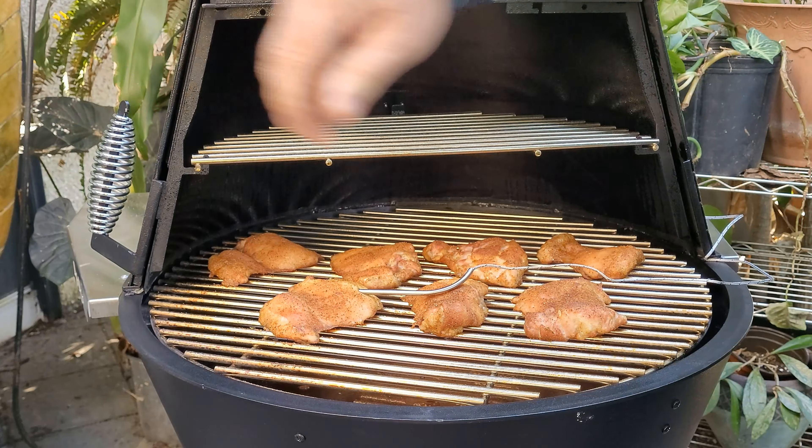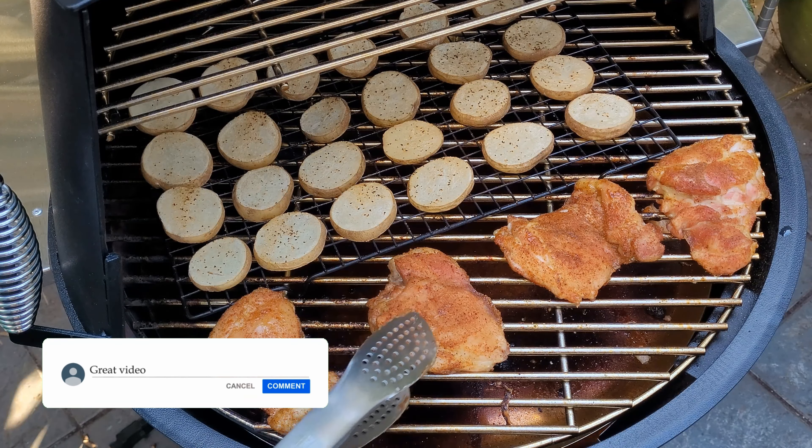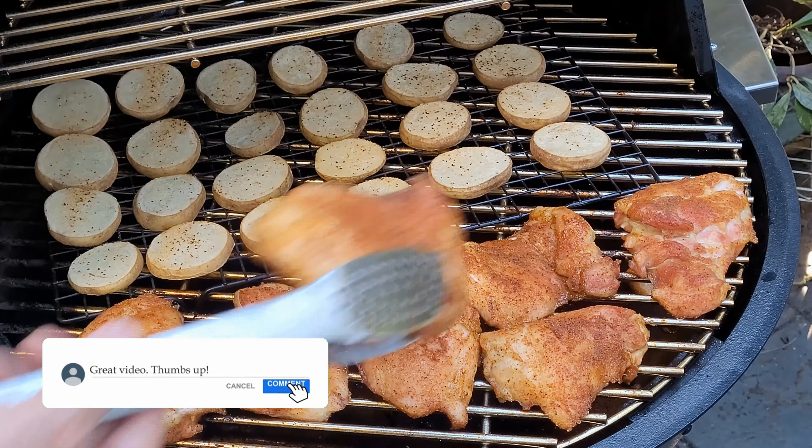Now I'm just shredding up some cheddar cheese — it's one of those eight-ounce blocks that you get at the grocery. There we have it: cheddar cheese. Now I'm just getting my chicken back on here — it'll all finish cooking at about the same time. Let's get our lid closed again.